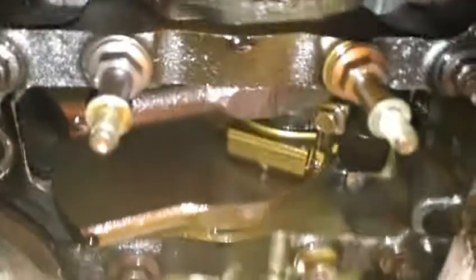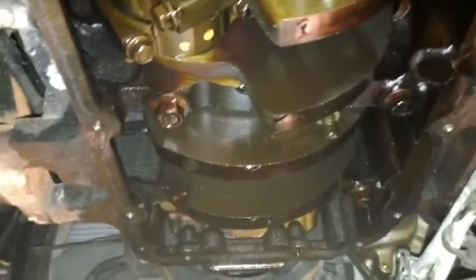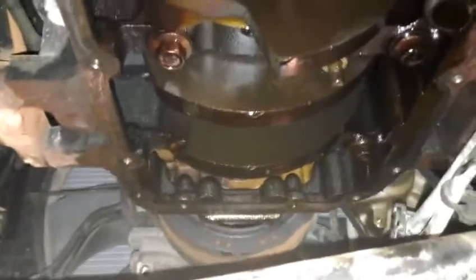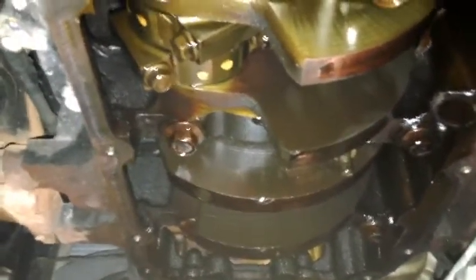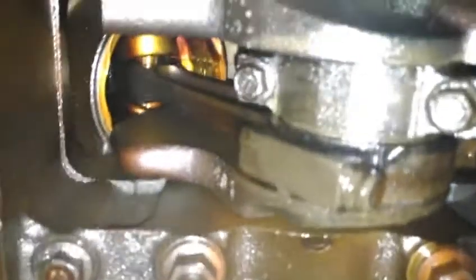The crankshaft is exposed. It's either that one or that one, or one of the other six at the other end — there's a naughty big end in there. I need to remove the front bash plate so I can turn the engine by hand. I may be able to see which one has play in it, but I may have to get some feeler gauge and test each one — it's not obvious right now which one is wrong.